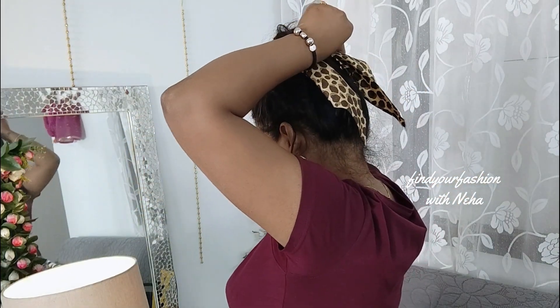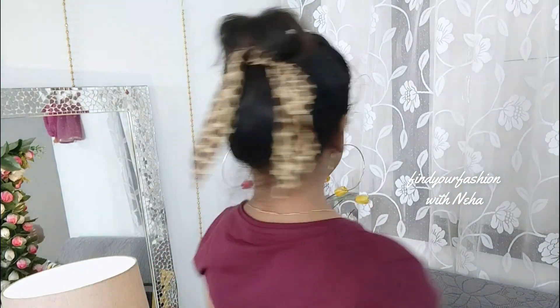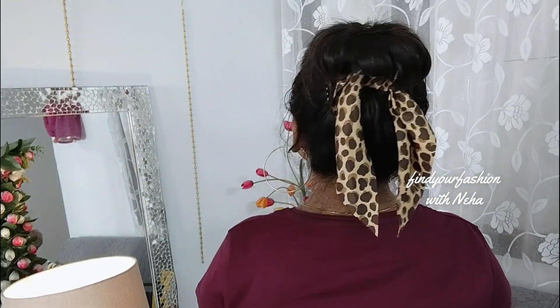The previous two hairstyles can be worn with both Indian and western outfits, but this third hairstyle will look better with a western outfit. Stretch the top to add volume and adjust how much volume you want on the face — that will be totally up to you. But it will look very cute and pretty. Friends, please tell me how you liked this video — three hairstyles within a minute, easy and quick. Please do comment.